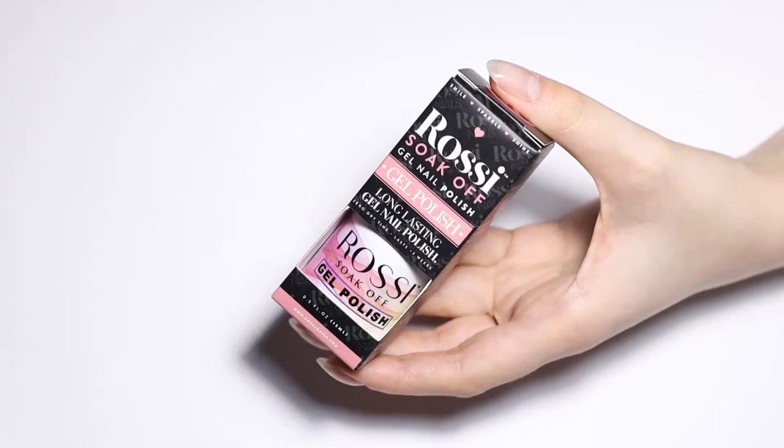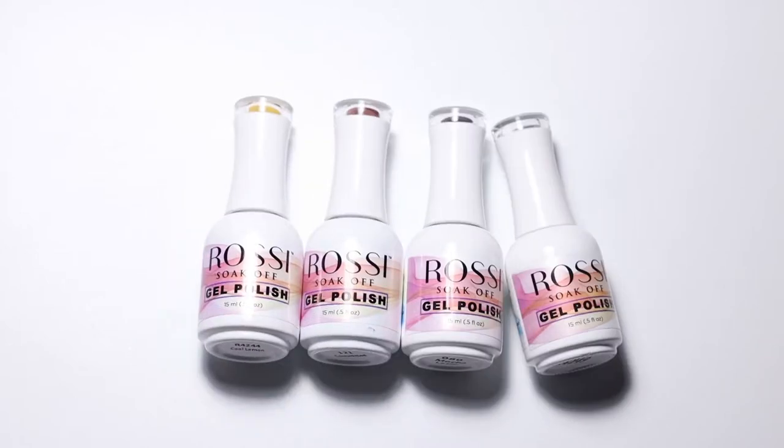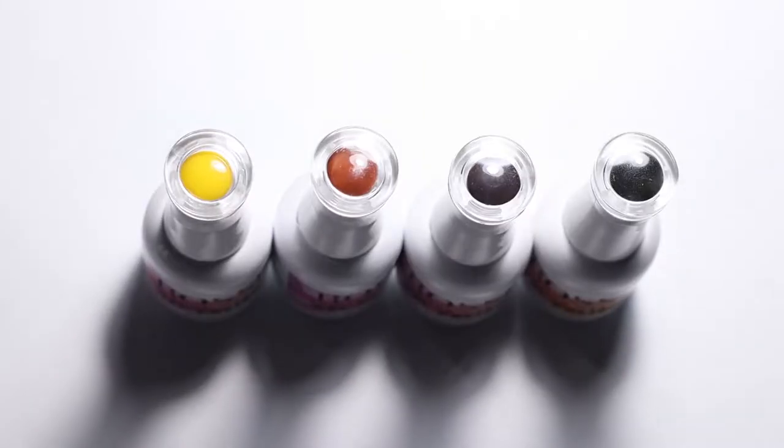We will be using a selection of four Rossi gel polishes: mocha latte, cool lemon, committed, and caviar.